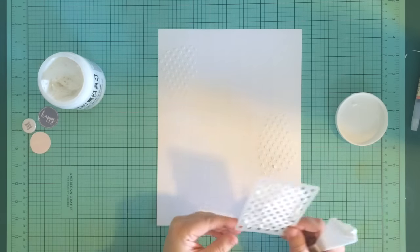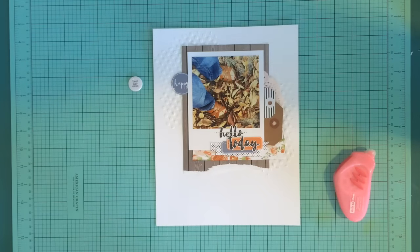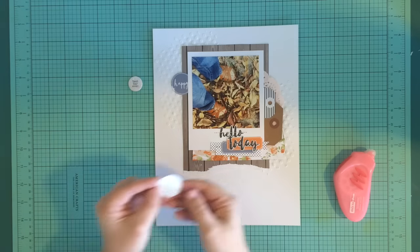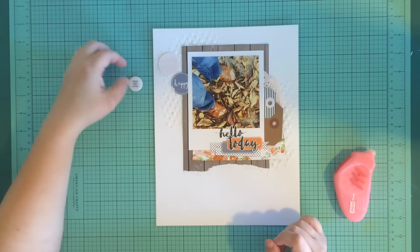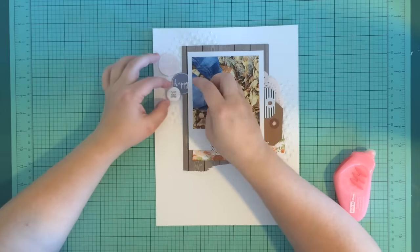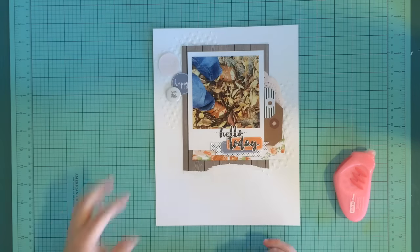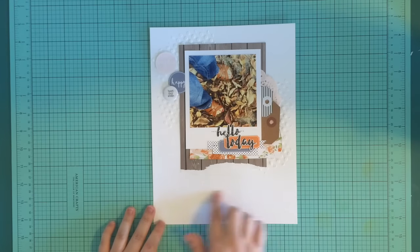You'll see the end result of the stenciling here. Because the molding paste has texture and is bumpy, I wasn't sure how the circles were going to stick back down, so I got out my hot glue gun and used hot glue to get those stuck in place. I like that the pink circle kind of sticks up a little bit and isn't perfectly flat — I think that adds a nice texture to the layout.